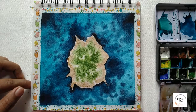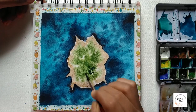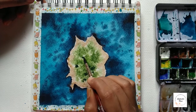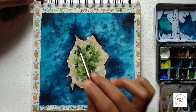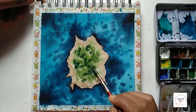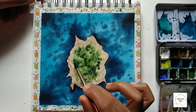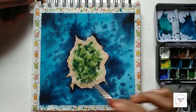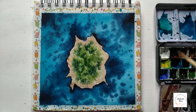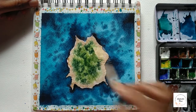Here I have mixed indigo color with the green color and created a darker value. Let's add this darker brown color to the island.